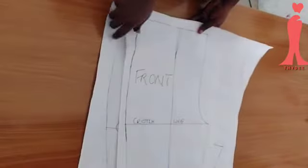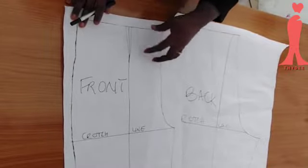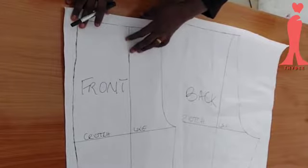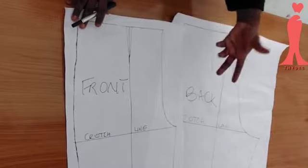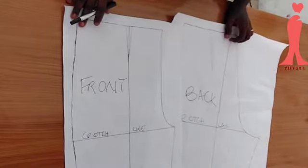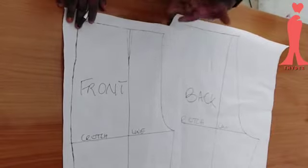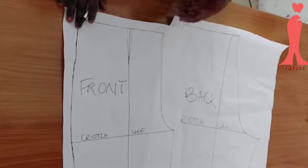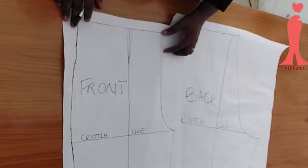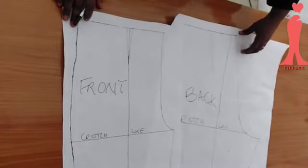On the front pattern you need to bring the waist down a little more than the back pattern. I recommend that whatever you're dropping on the front pattern should be about three-quarter of an inch lower than the back. For example, if you're dropping one and a half inches on the back, you should drop two and a quarter inches on the front. I want my pants to start from my belly button, and my waist is about two inches above my belly button, so I'm dropping two and a quarter on the front.